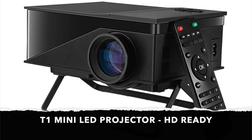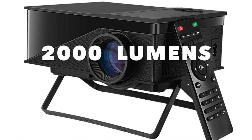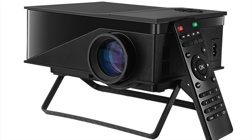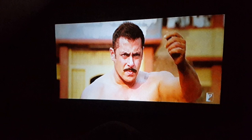So there you have it guys, that was the T1 mini LED projector. This projector was amazing, picture quality was superb, and thanks to the nice and bright 2,000 lumens. I connected my H96 Max Android TV box and simply had a great time. Yes, the native resolution is only 800 by 600, but when I plugged in my Android TV box through the HDMI port I was pleasantly surprised by a very clear and bright image on the wall.